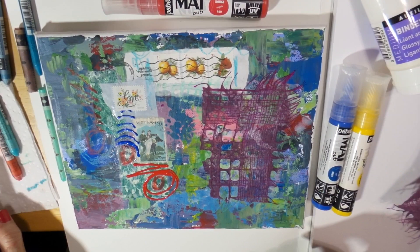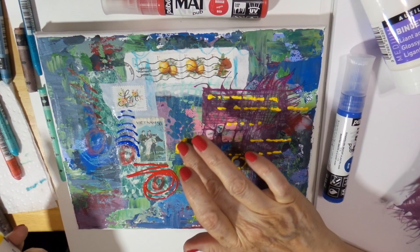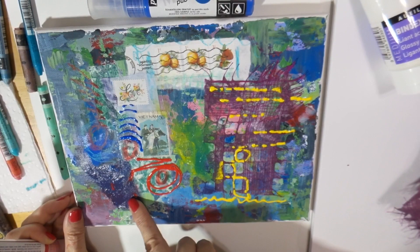I just love the texture that's in that paper and then accenting it with these almost marker-like paint dispensers. Now here I'm going to mix the paint color right on the surface — I've got my blue and yellow to make green, and watch this.